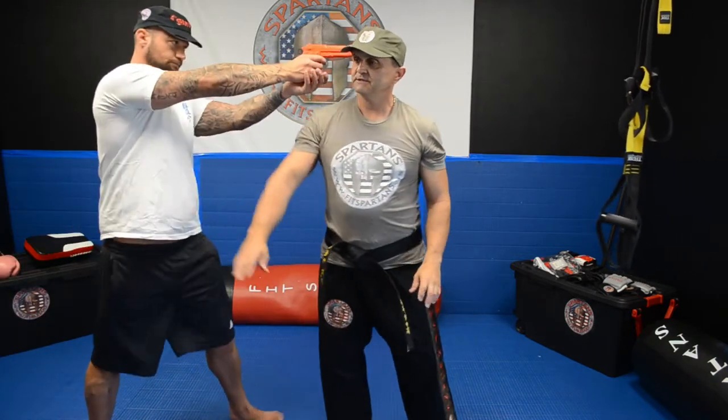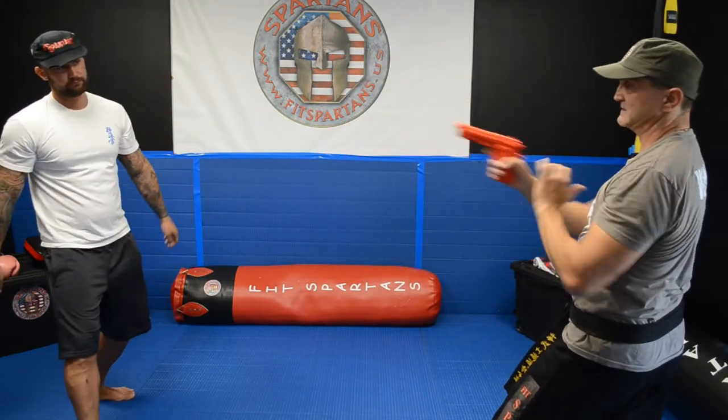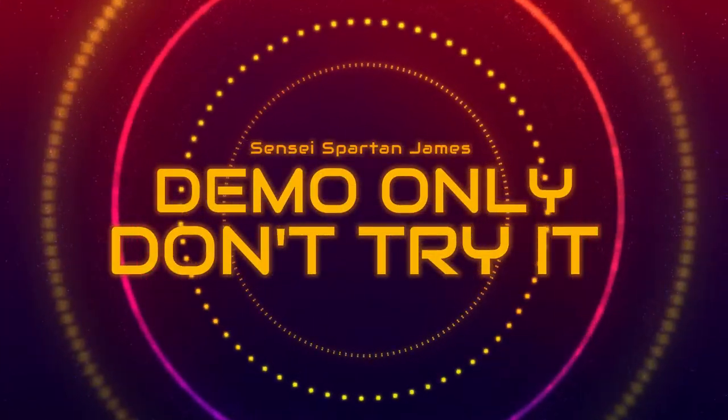Basically one more time — you get the gun sideways, you move, you got it, you twist it and you got it.